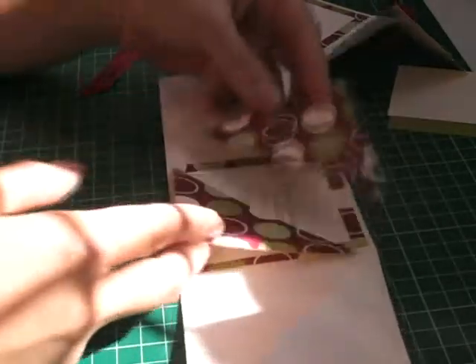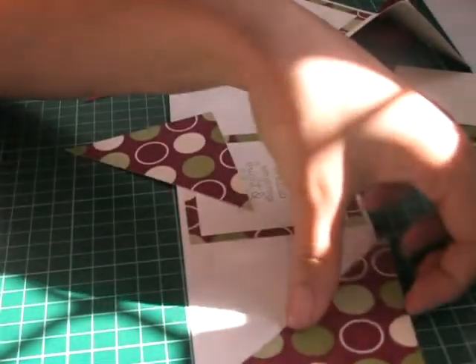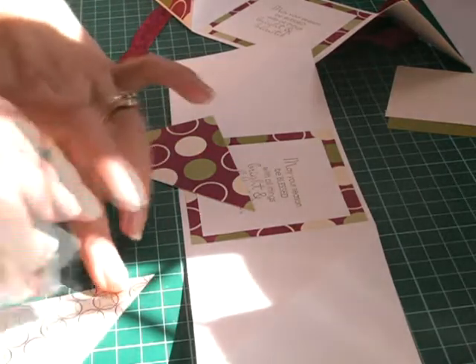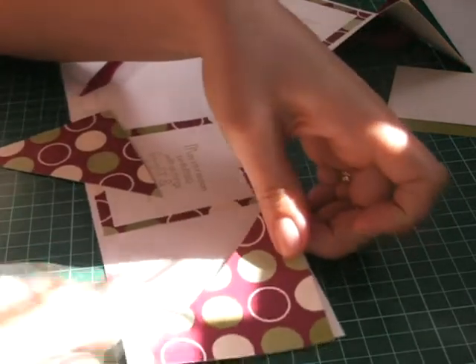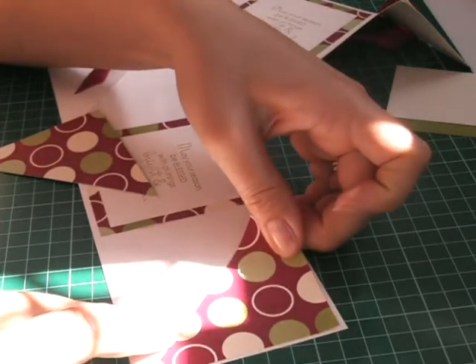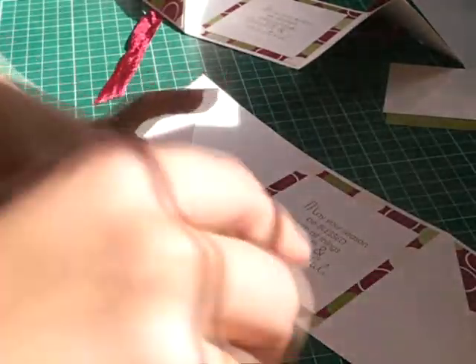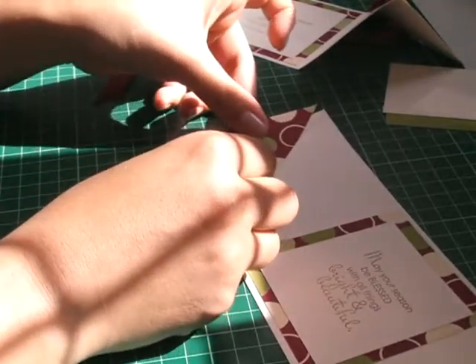Using the same DSP, cut it 3.25 again just like that one there. I've cut it in half and I'm going to use it on the panels on the outside of the card. I'm just going to put it on this bit here and then snail on the bottom piece like that. Now you can start seeing the card starting to form.